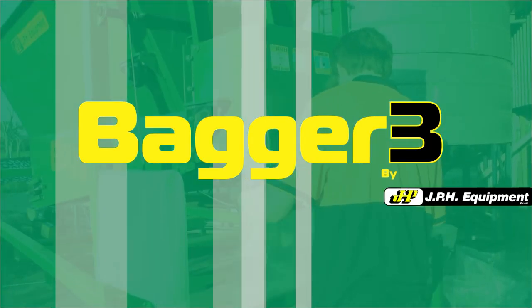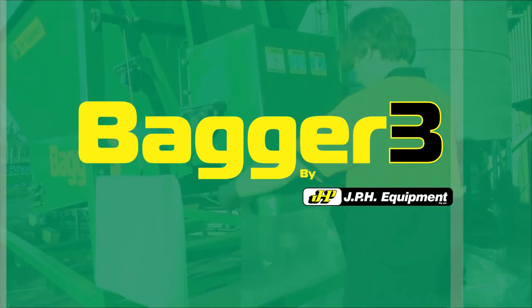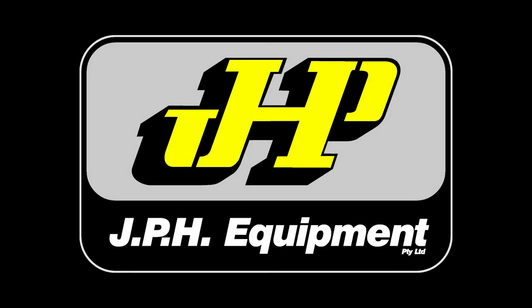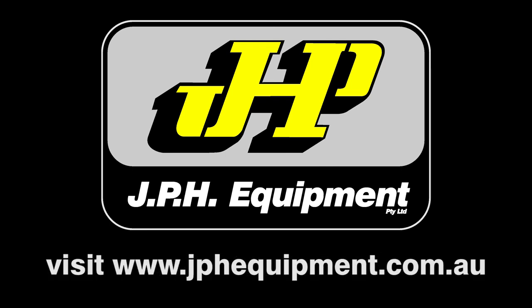The JPH Equipment Bagger 3 is an affordable bagging and heat sealing unit for permanent or semi-permanent installation. If you'd like to know more about the Bagger 3, contact JPH Equipment. Call 0400 897 575 or visit jphequipment.com.au.